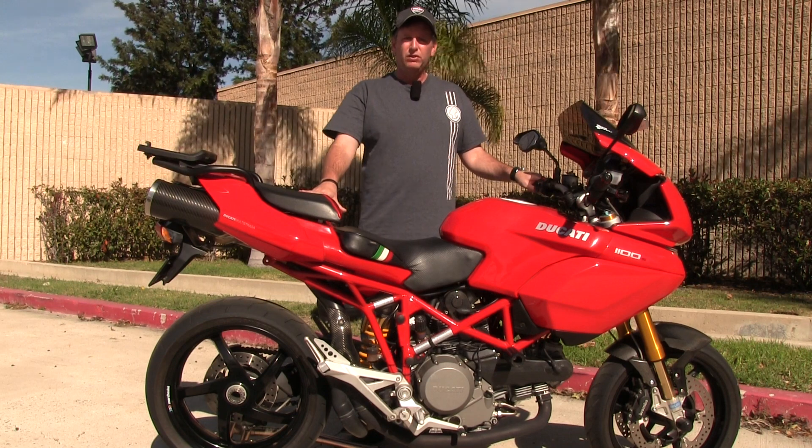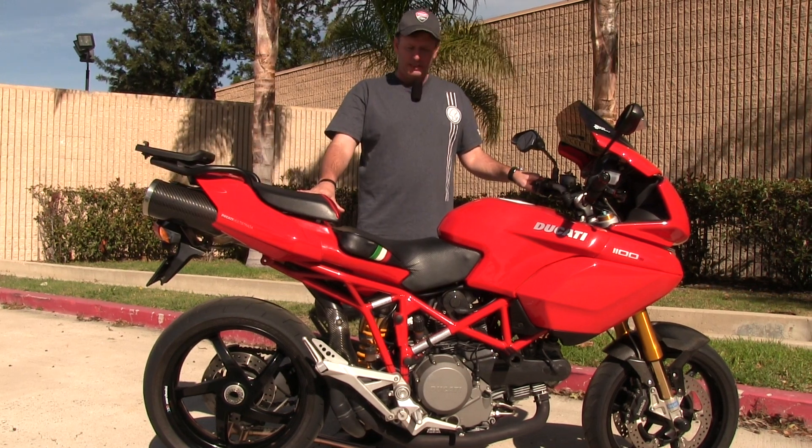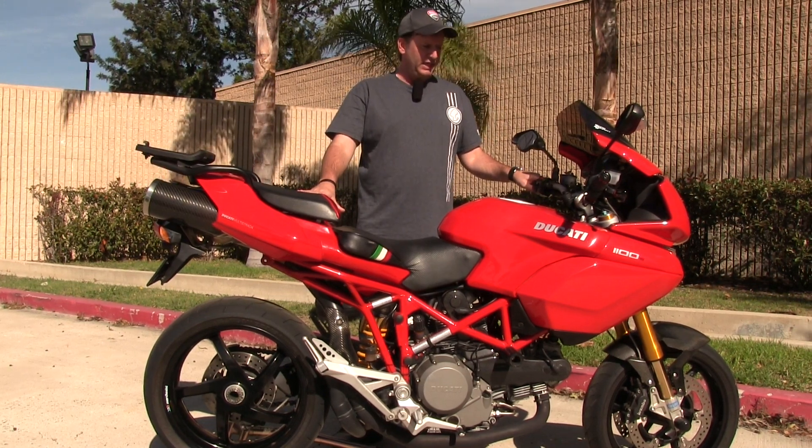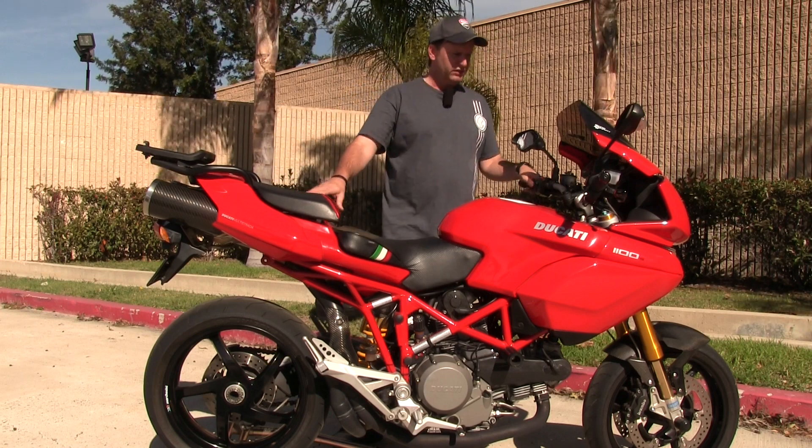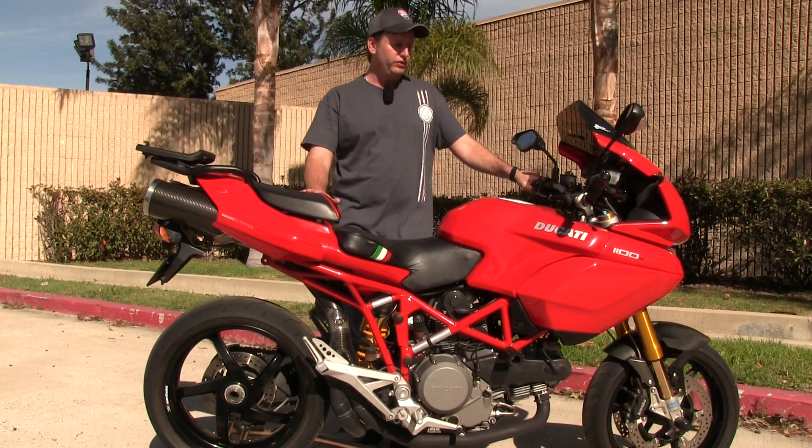This is a 2008 Multistrada S made by Ducati. This particular bike has been modified slightly with some of the factory accessories, and I'll go through some of those. As an S model, it does include the Ohlins front and rear suspension.